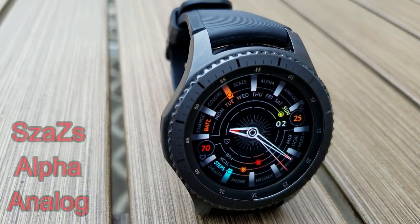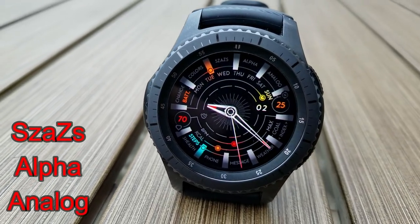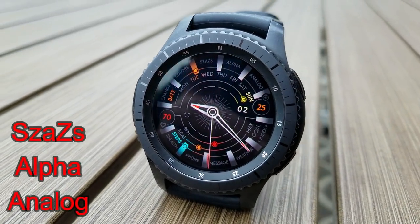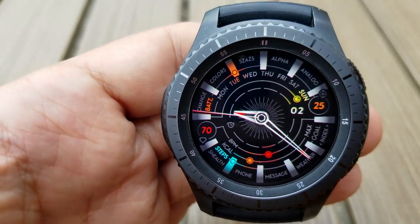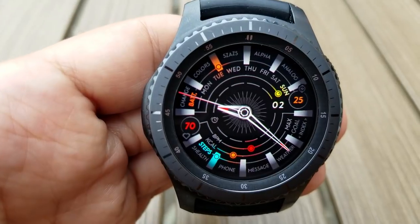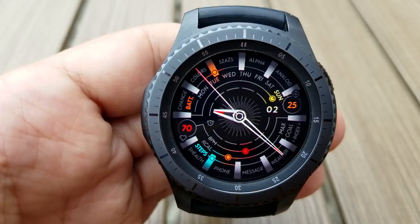The other freebie available right now is a very unique looking analog watch face that features different colored dots, and they kind of act as a gauge for your activity progress — step count in blue, calories burned in orange, heart rate in red, a day indicator in yellow, and a green dot identifies your battery power remaining.